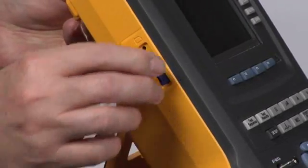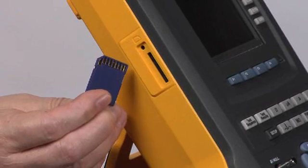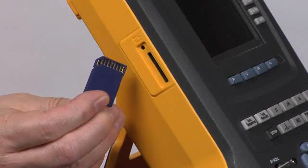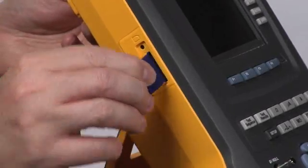The SD card pops out very easily and can connect to an SD reader connected to your computer for transferring files.